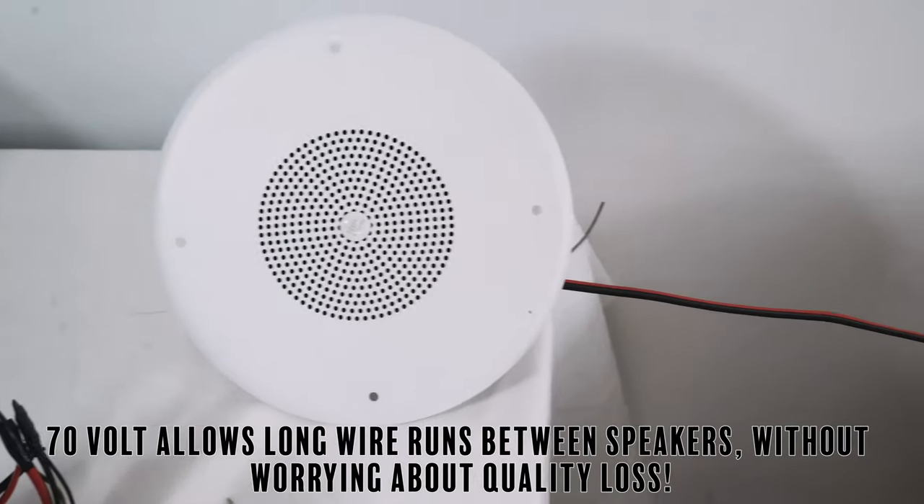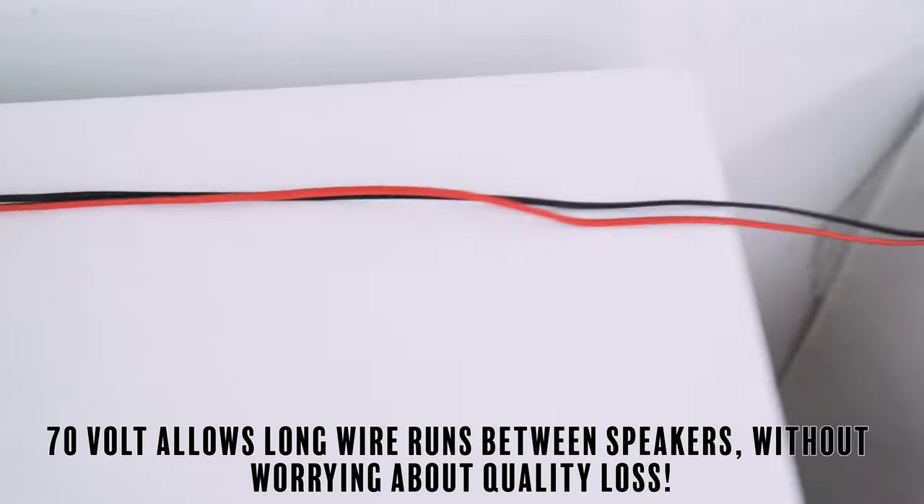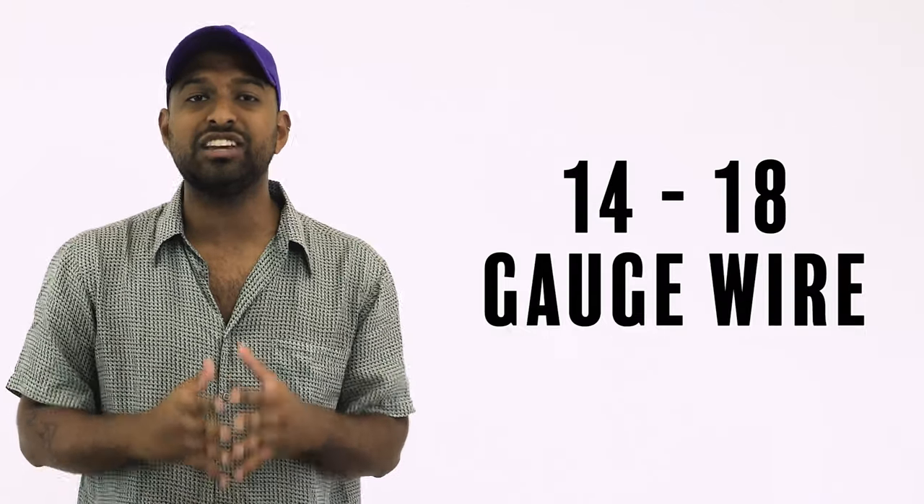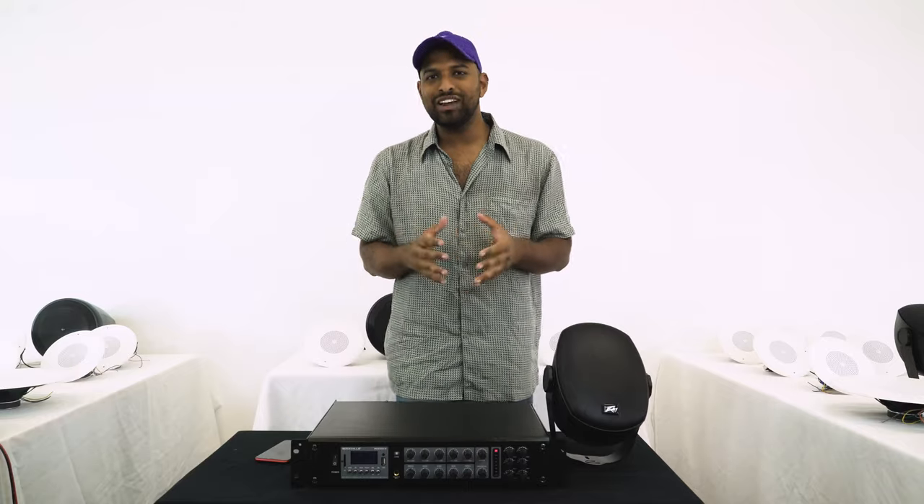On top of the parallel wiring, because you are using a low voltage of 70 volts, you are able to do long runs of wire between speakers without worrying about any quality loss. Typically you can use anywhere between 14 gauge and 18 gauge wire.